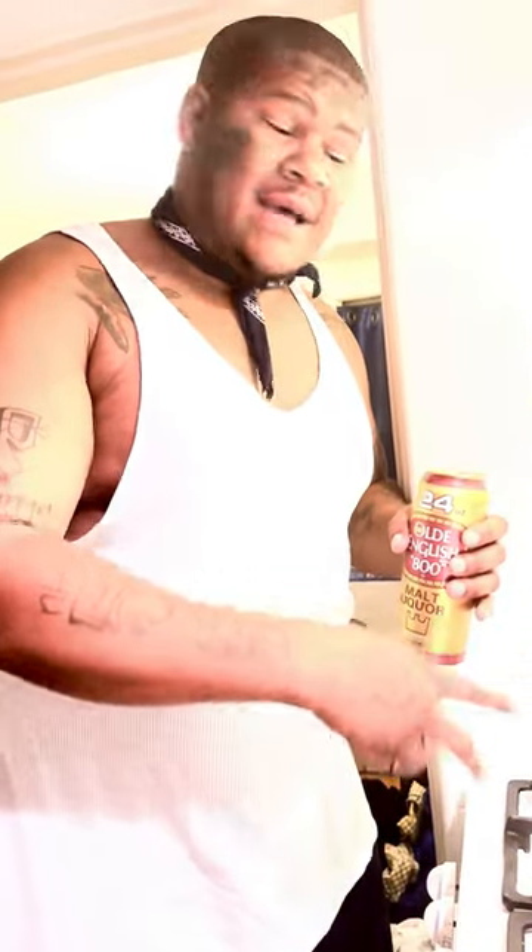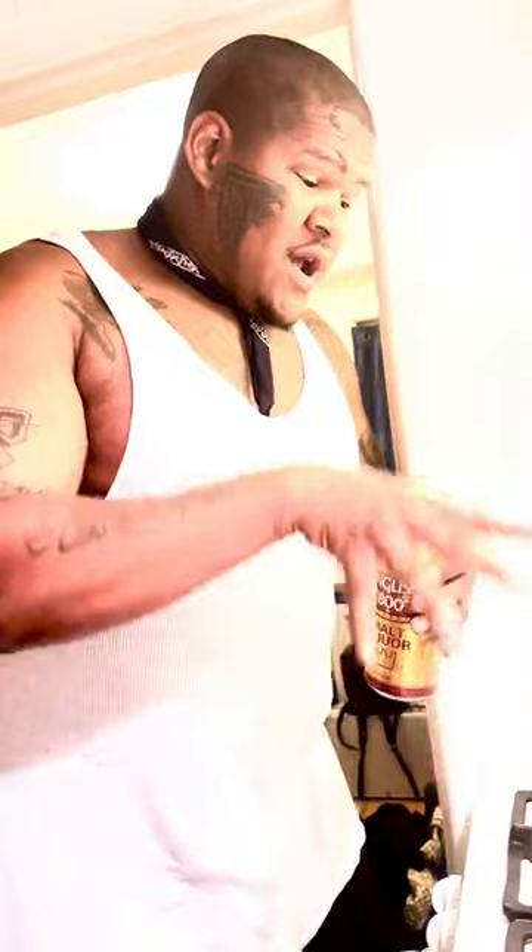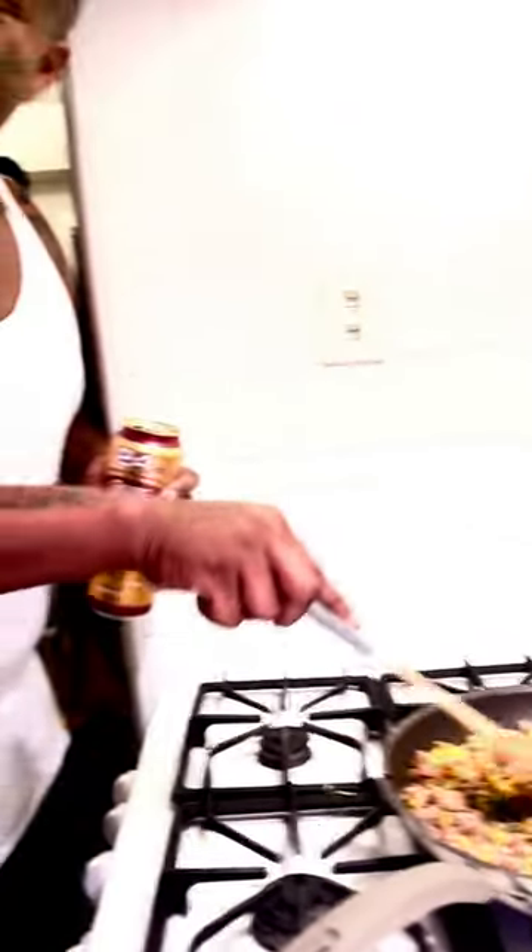I choose to use in mine — I put spam, but you can also put hash. I put spam, I put corn, I put rice, put a little carrots. It's a real healthy type of meal.